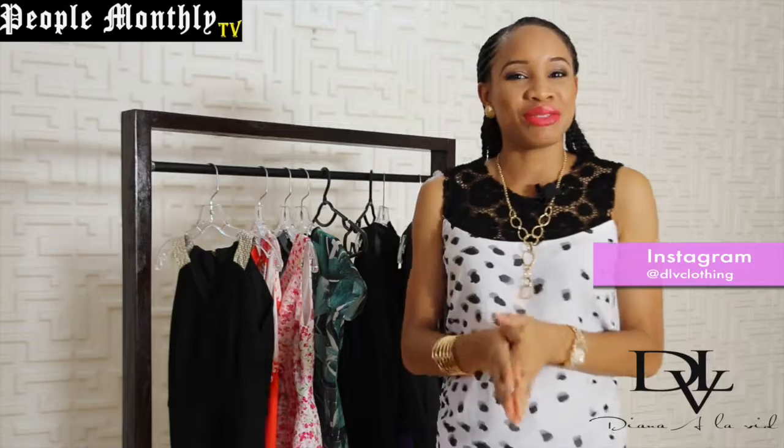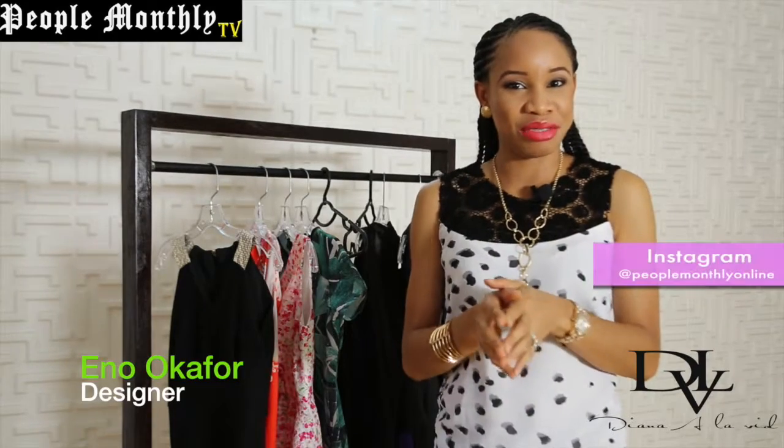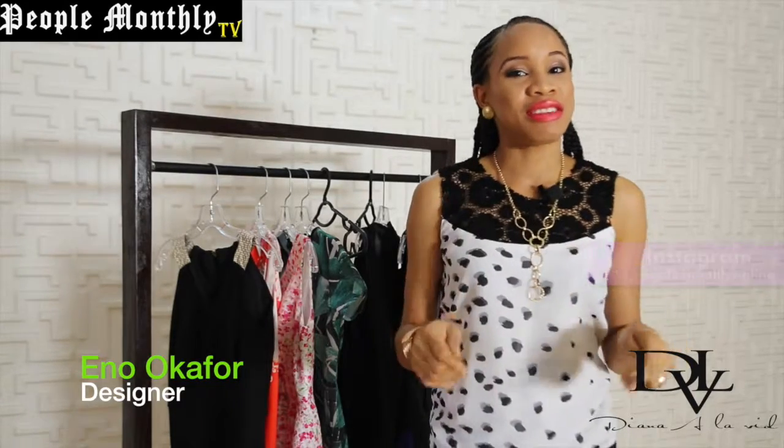Alright, so thanks for tuning in to Everyday Glam with DLV this week. Follow us on Instagram at DLV Clothing, and most definitely follow People Monthly online on Instagram as well. Thank you so much. See you next week. Bye!